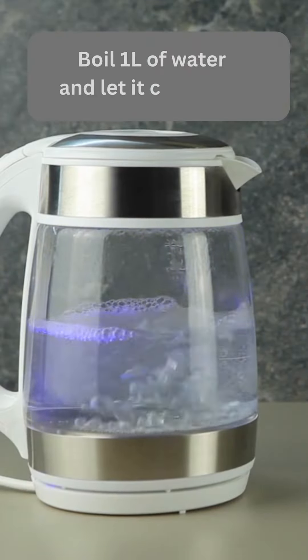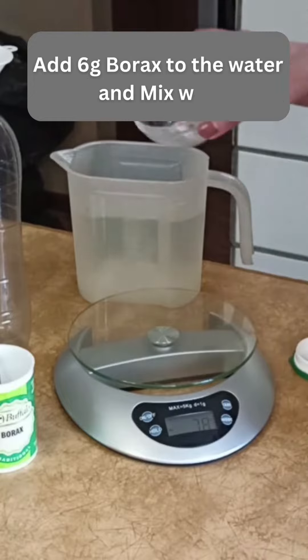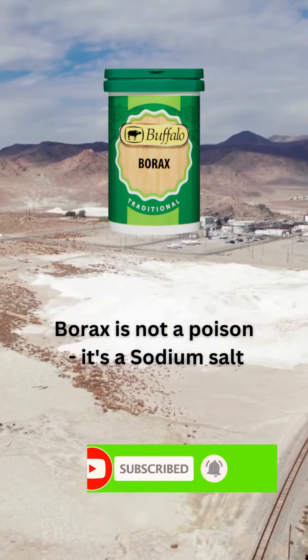Boil one liter of water and let it cool down. Add six grams of borax to the water and mix it well. Please take note that borax is not a poison — it's a sodium salt.